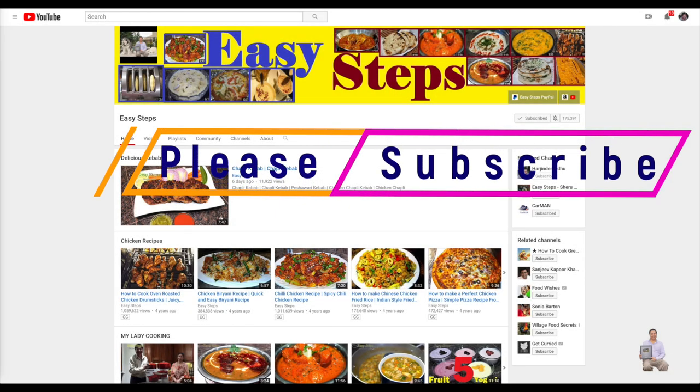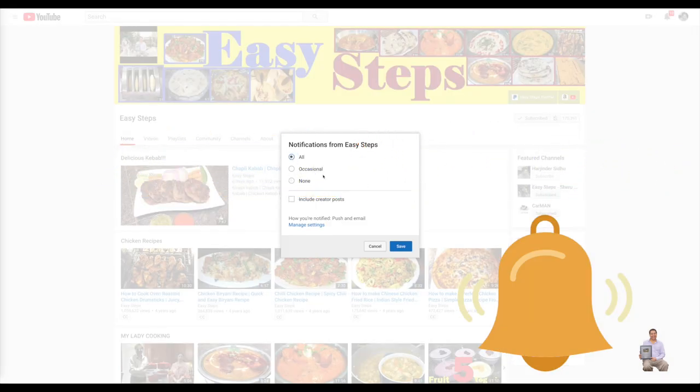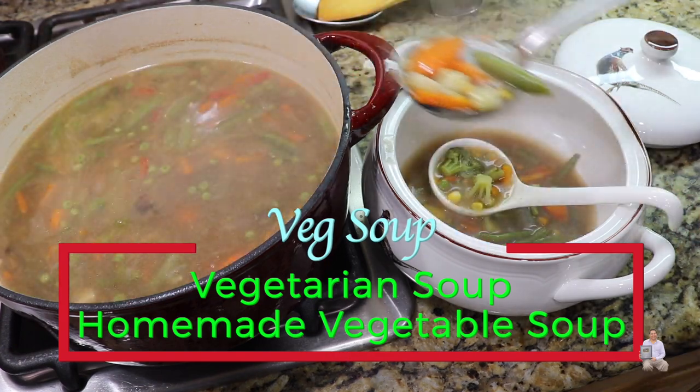Hello everyone, please welcome and join me at Easy Steps Cooking. Please click on the bell icon and you will get all the notifications of my new videos. Let's get started — today I'm going to share with you a very tasty and delicious vegetarian soup.